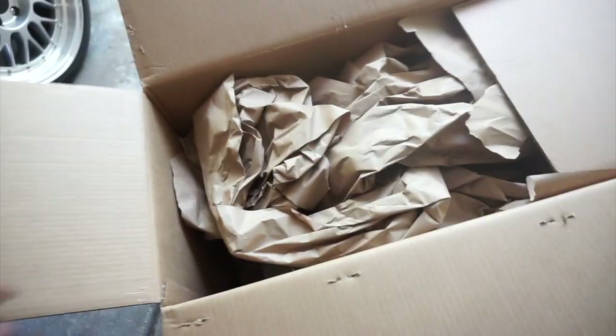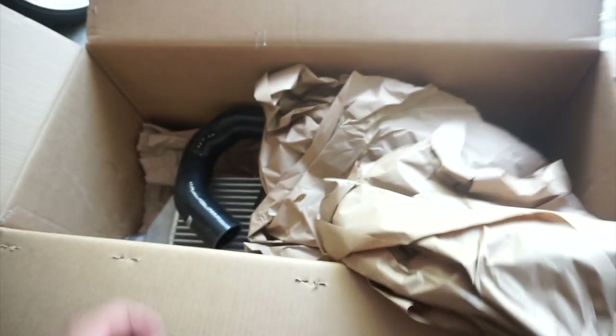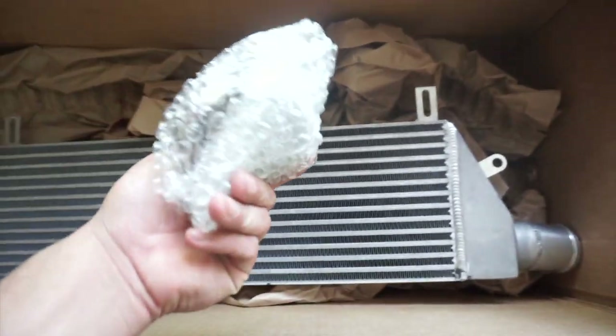This video is brought to you by S.T.A.L.A. Hey there everybody, thank you for joining me in another video. Today we are finally going to be installing the front mount on the GTI — I've been waiting all week long to get this installation done and today's the day.